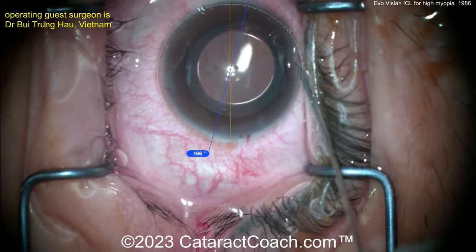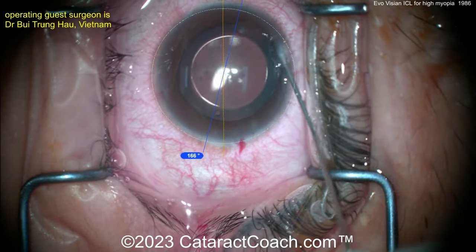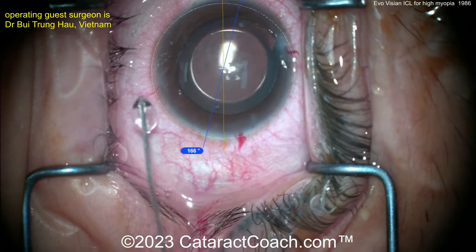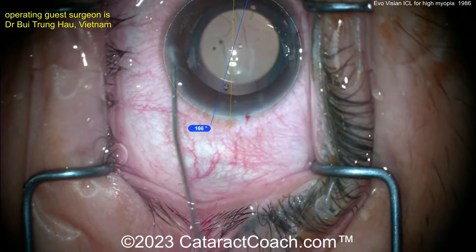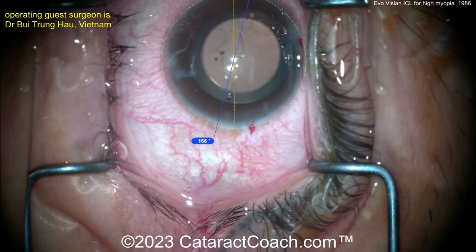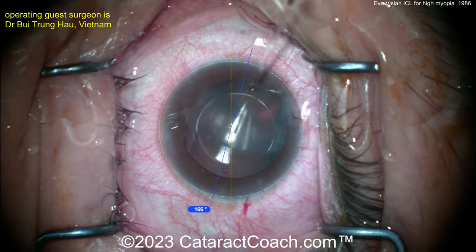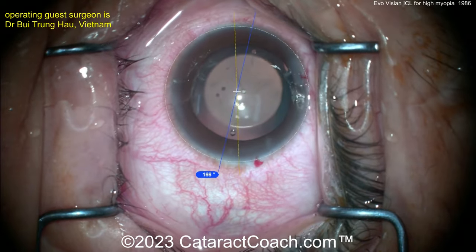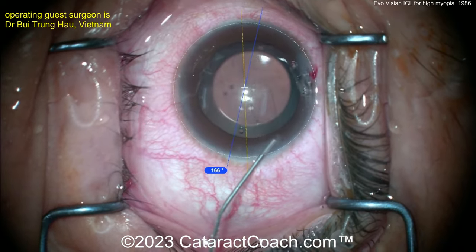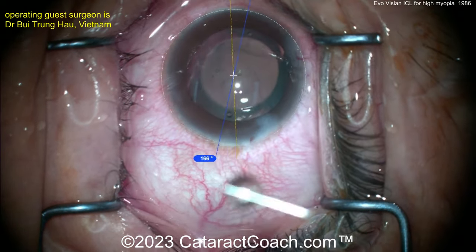The Visian ICL is a neat procedure and I'm happy to offer it to patients in my clinic. The catch is that fewer patients in the population are highly myopic like this patient — most low-myopia patients favor LASIK, PRK, or a corneal lenticular procedure. But as surgeons, we want as many tools in the toolbox as possible, and I'm glad we have the EvoVision ICL available now. Thanks for watching.